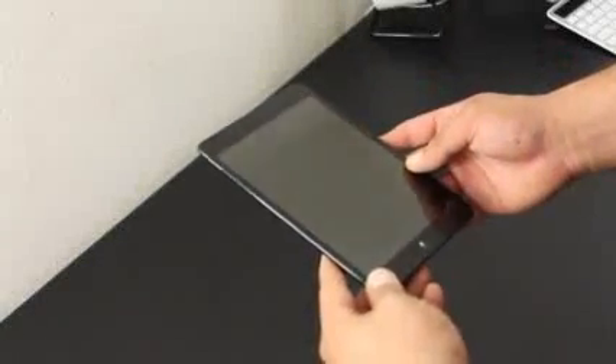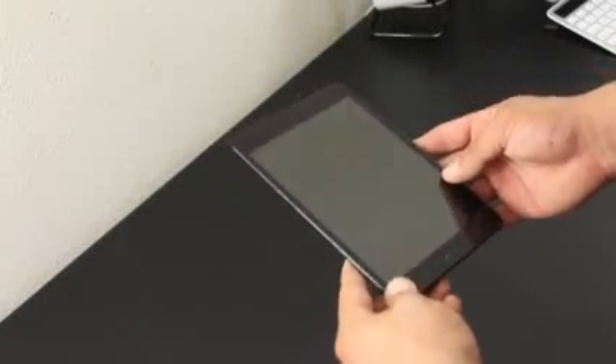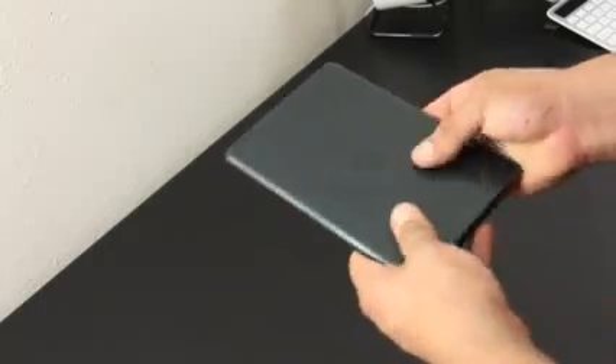We're checking out the Best Skins Ever for the iPad mini, and once again Best Skins Ever did a great job with the shield. I do have the full body installed. The back piece covers the whole back plate of the iPad.